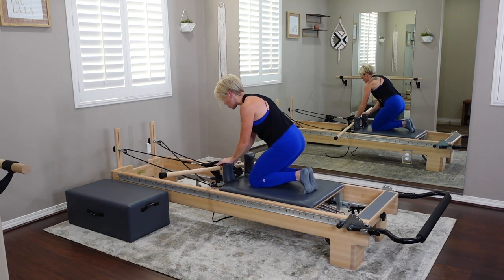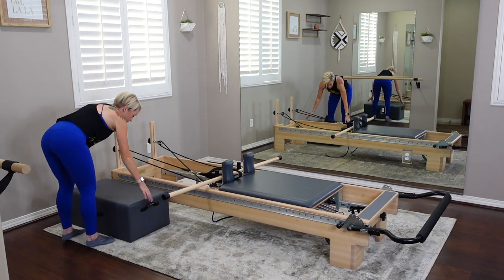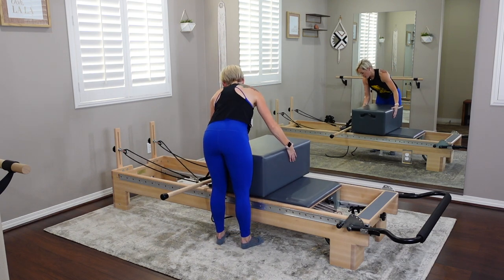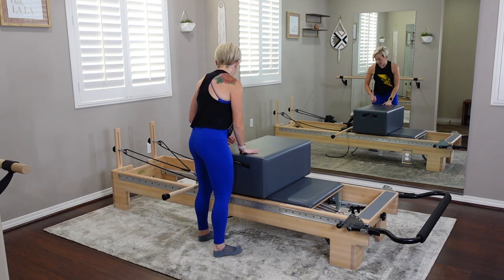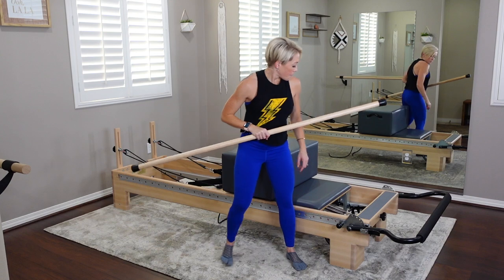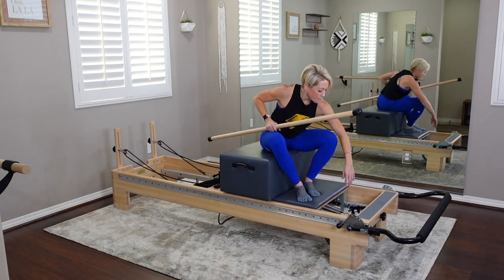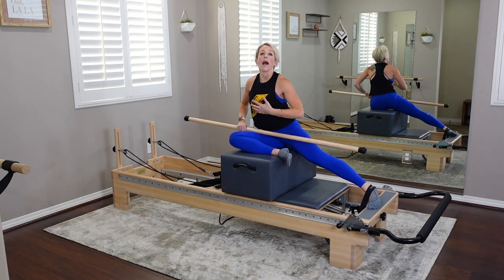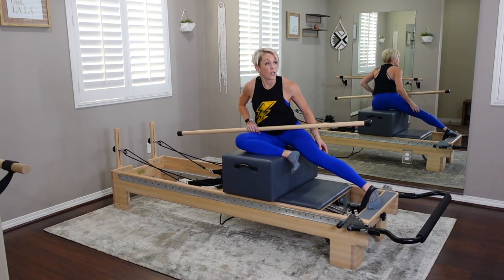Set the pole down between or in front of the shoulder blocks — it needs to be sturdy because we're getting the box. Grab your box and bring it to the carriage in short box style in front of the shoulder blocks. Make sure it's equally distributed on the carriage. Now take your pole off the strap — no straps, just the pole by itself. Springs are fine as they are. Sit with your right leg on the box — I'm still letting my heart rate come down from that hover!